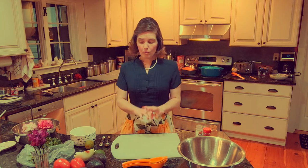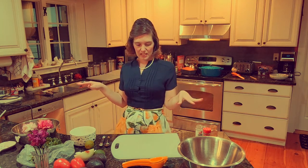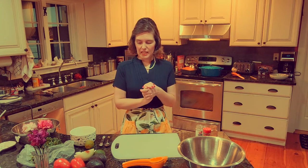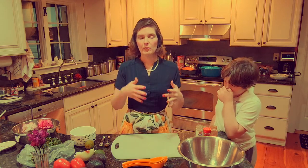Hi, welcome back to the Black and White Cooking Show. Today we are going to be making guacamole. This is a family favorite and we got the recipe from Alton Brown's website on Food Network.